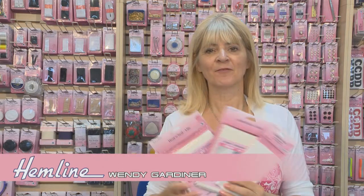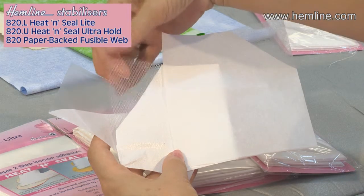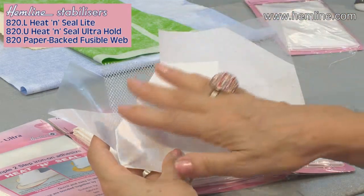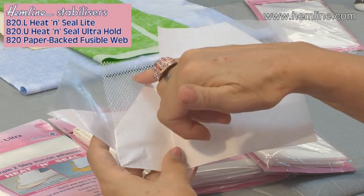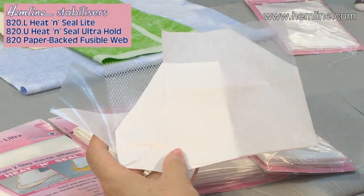Fusible web or heat and seal is a fantastic double-sided glue fabric which you can use to attach one fabric to another really easily. There are different weights: you can have light, ultra hold, or very fine. The ultra is a film — that's the fusible bit. The heat and seal light has a grid pattern, so it's not an all-over glue. The web is exactly what its name says. They all do the same job but attach fabric more or less securely depending on what you want. The ultra is great for heavyweight fabrics, even leathers or cardboard, and the fine one is perfect for appliqués.